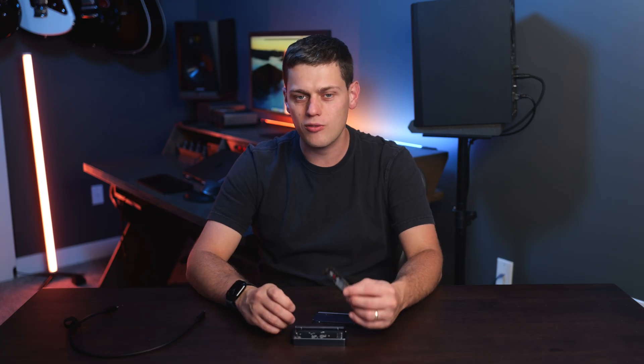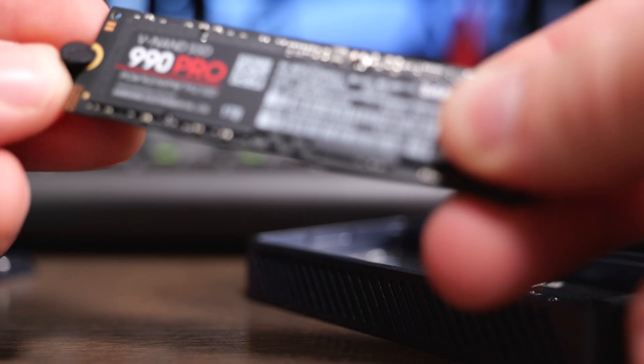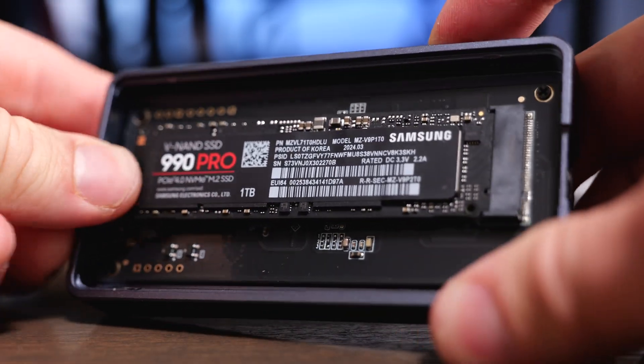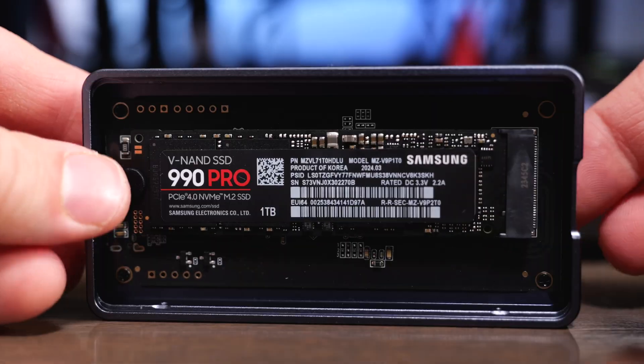These kinds of drives are very easy to set up. All you have to do is get yourself an NVMe SSD, take the rubber stopper that's included and put it on the side of it. Then you just insert the drive in at an angle, press it down, and the rubber stopper goes into the circuit board. The enclosure has a great design so you can very easily insert the cover and it just snaps into place without any issues.